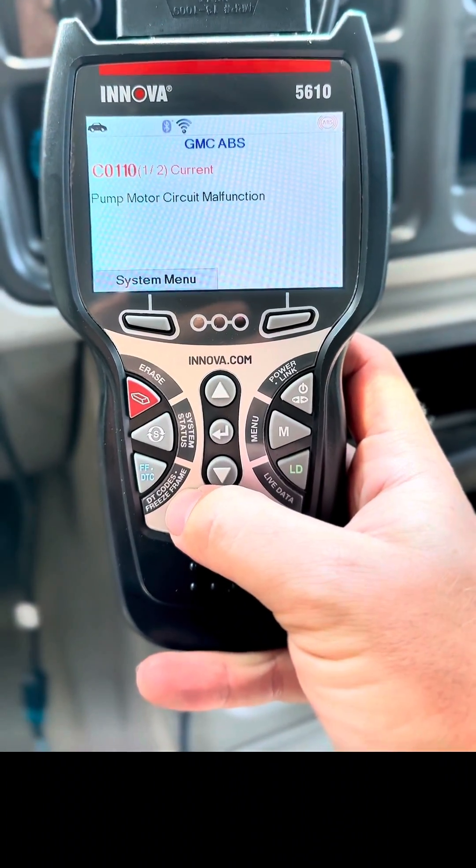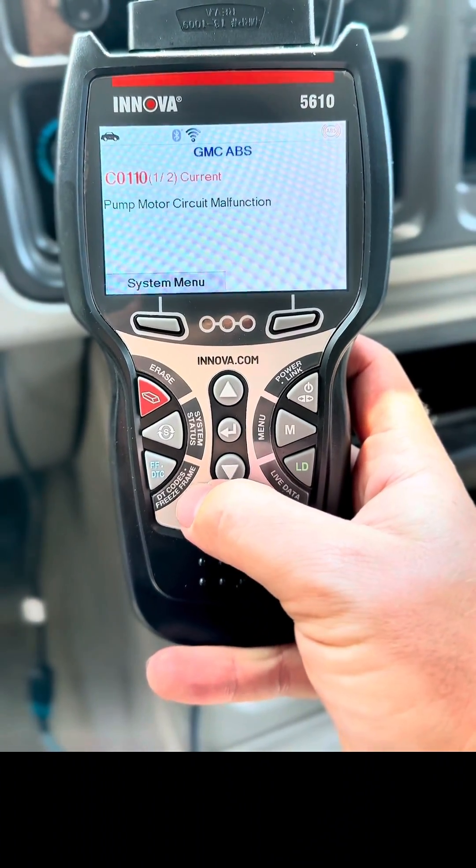Pump motor circuit malfunction — that is a bummer. That is not what I wanted it to be. That could be either bad brake pressure, the pump could be bad, there could be a short in the wiring, there could be an open circuit in the harness. It could be a lot of things.